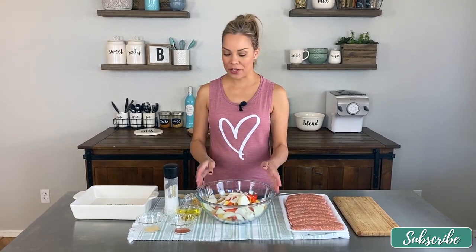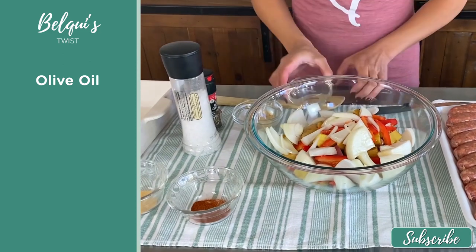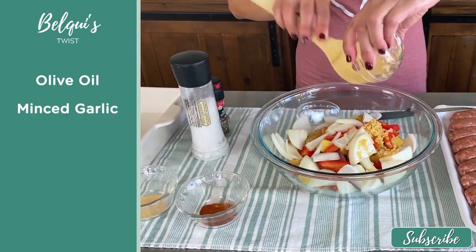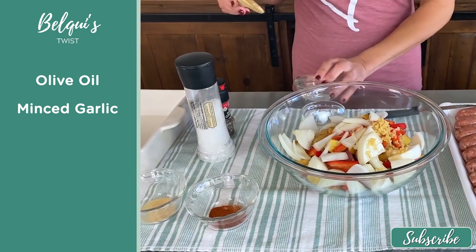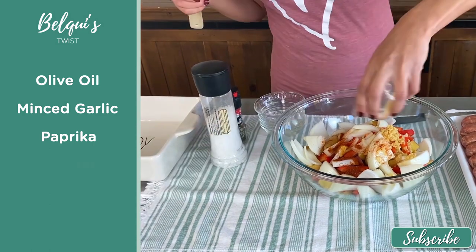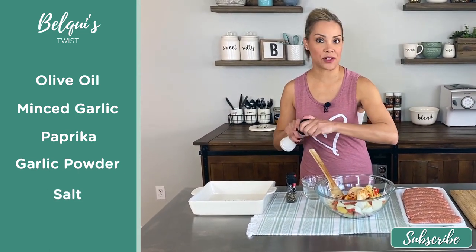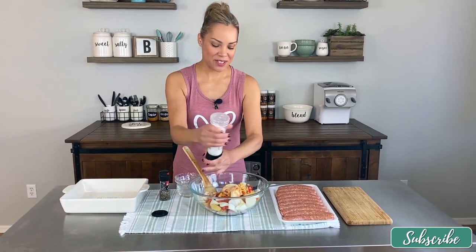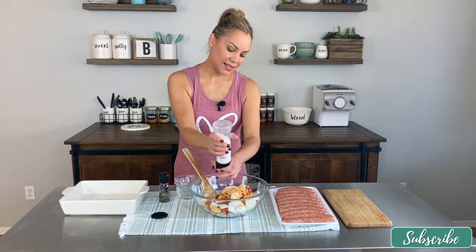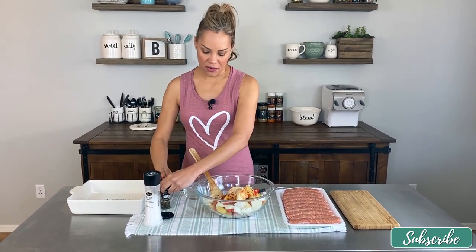To season them it's super simple. I'm starting with some olive oil, some minced garlic — I went with pre-minced garlic, it's easy for a lazy day. Then some paprika, some garlic powder, just a hint of sea salt — about half a teaspoon or so. When you cook a lot you get to understand measurements without measuring. Then some black pepper from my little grinder and it's all ready to go.